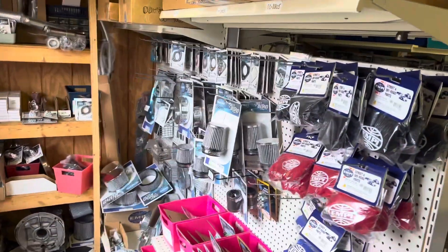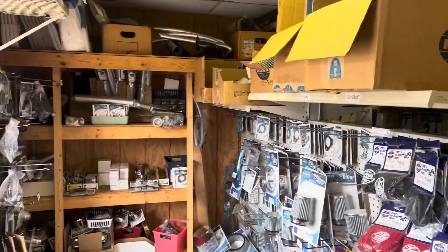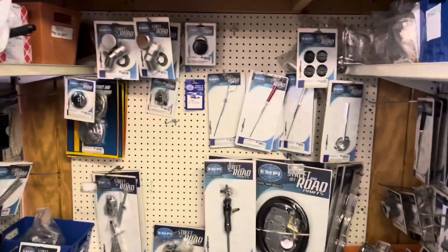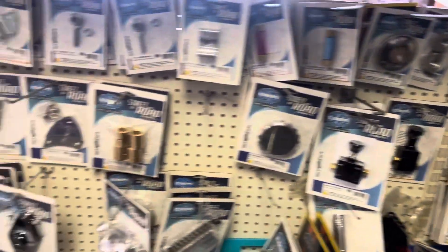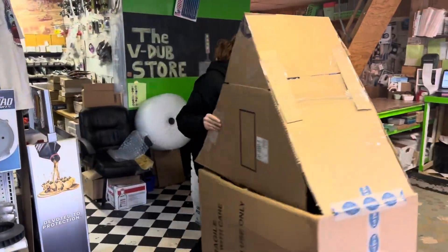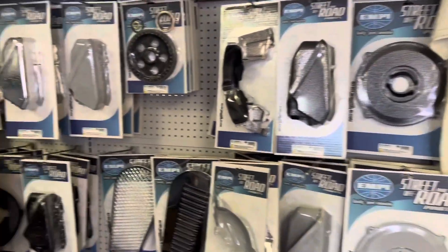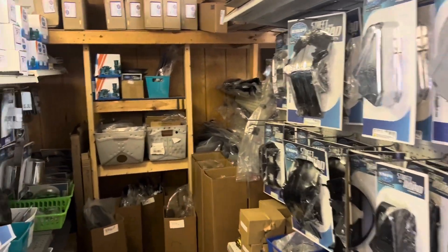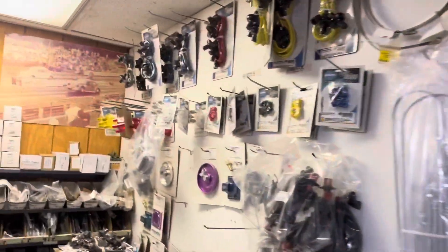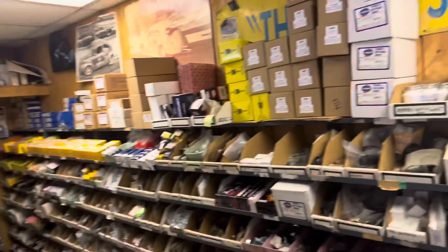It's like a candy store in here, you know — like anything you could need. They even got playhouses. There's plenty of stuff in here.